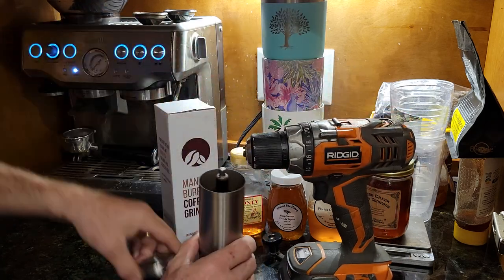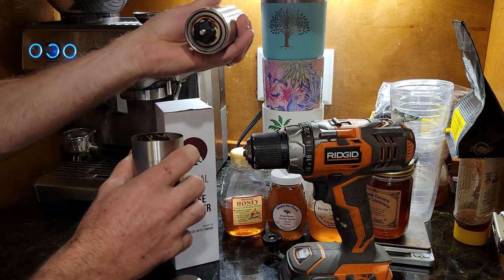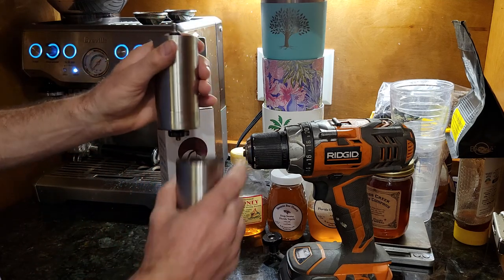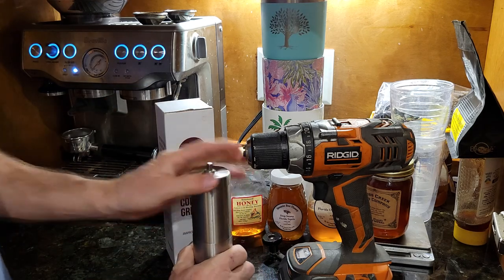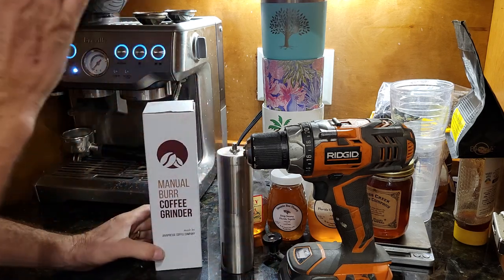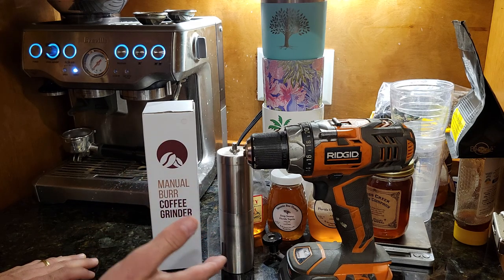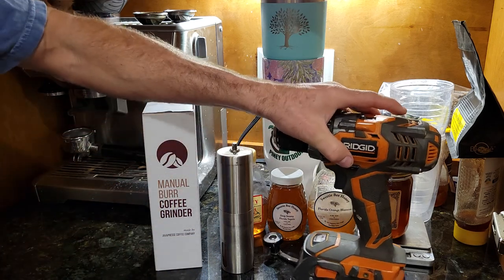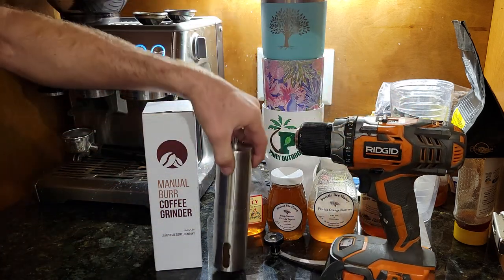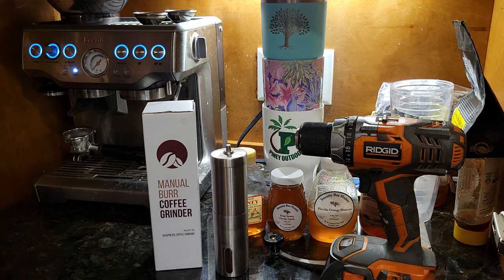I'm very happy with it. I've had it for a couple of years and I've been using the drill on it the whole time. Nothing is worn out — there are some plastic pieces in there and I read somewhere that something might wear out if you use a drill on it, but I've been using it for two years, maybe even longer, running it every other day on average, and I have not had a single issue. Quick easy way to grind your coffee if you're using a manual grinder.